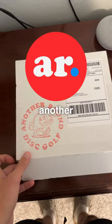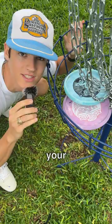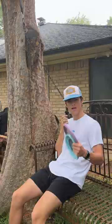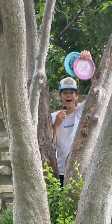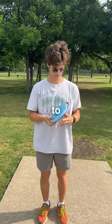How many people really use it? I don't know. Another Round was kind enough to send me a few Zone OS's to try out. So Paul McBeth, let's test your theory. I have some now, but I don't know if I'll be able to use them. I need to figure out if the Zone OS can actually help my disc golf game.